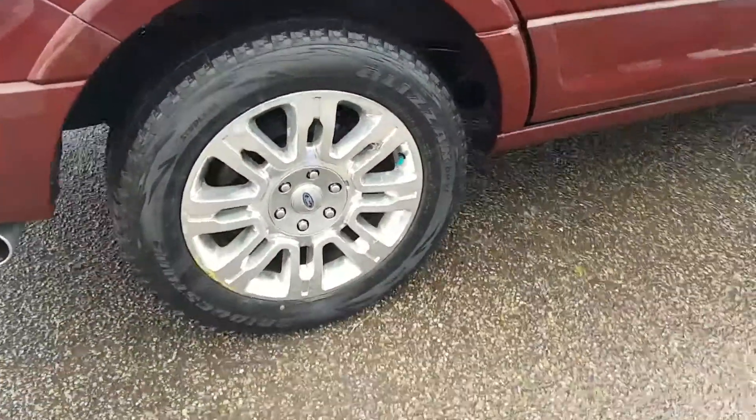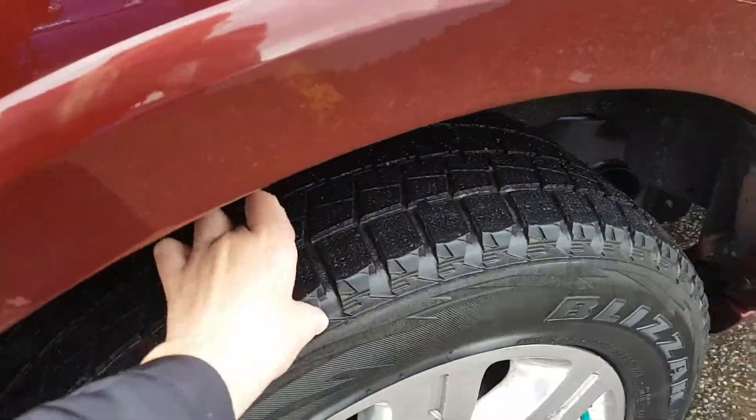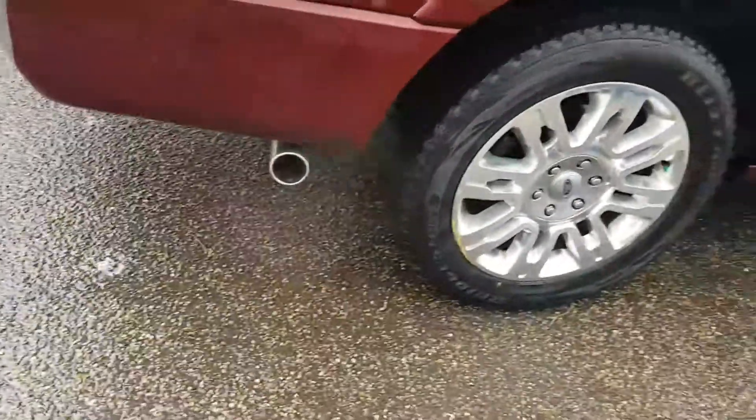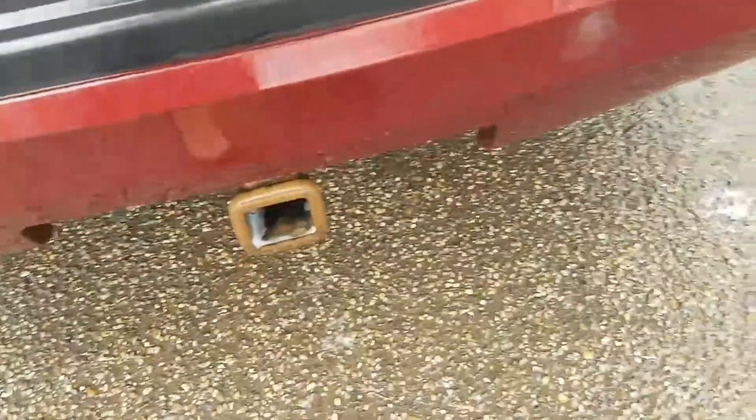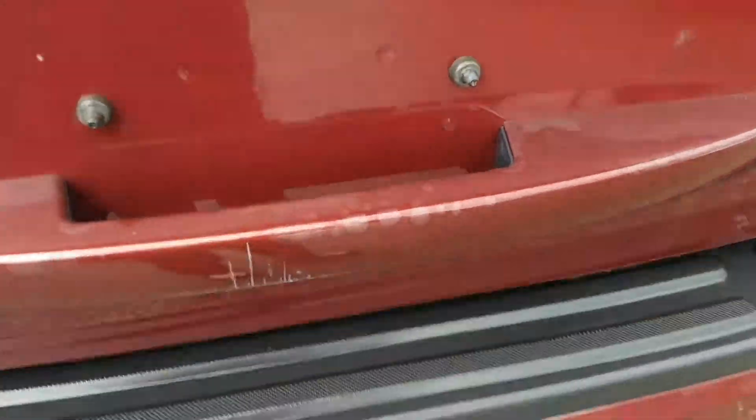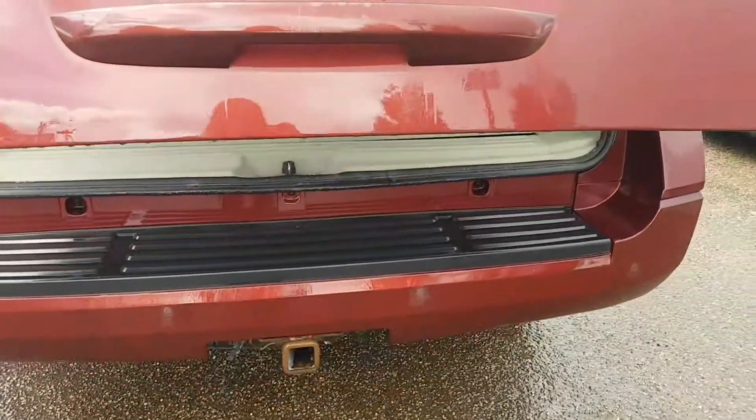Your rims are really nice and you do have quite a bit of tire tread left on those. As for the back, you have a hitch. You also have a power lift gate, so you can open it up — it'll slide right open.